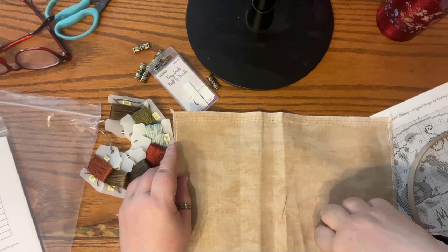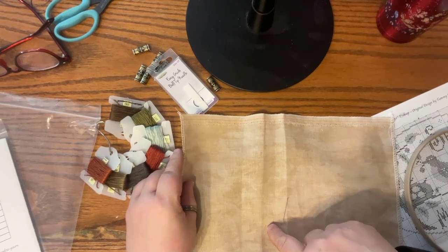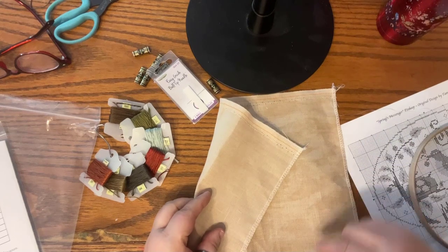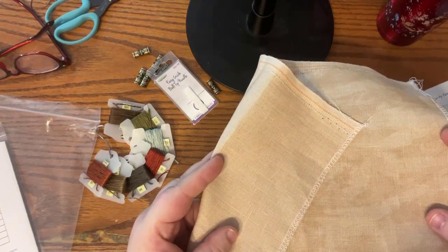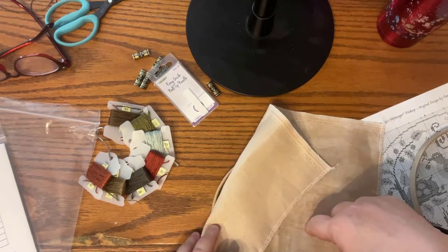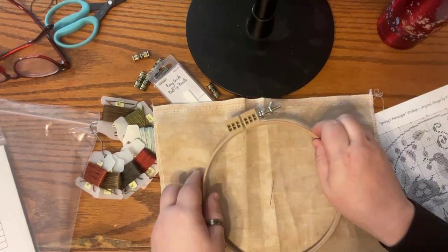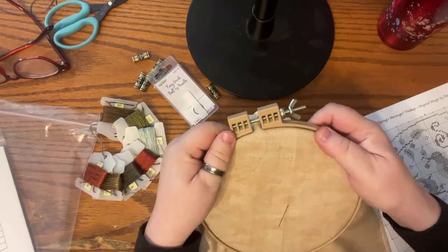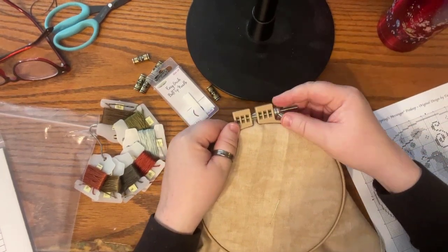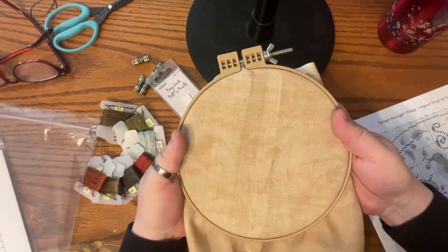The sprayed side looks vintagey and mottled, while the back is plain. If you want a more antique, older look, stitch on the sprayed side. I put the fabric in the hoop and tighten it up. I use the sewing method when I use a hoop. I like to keep the tension loose — I use my finger in the back to push up and give a little tension so I can catch where I want my needle to go.